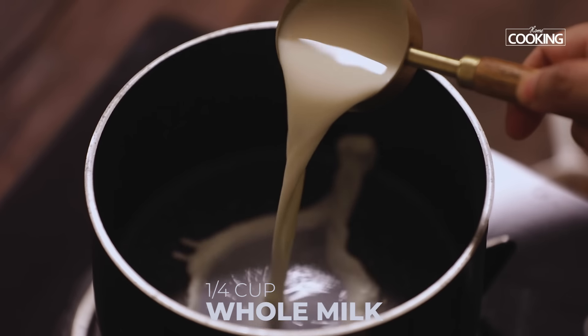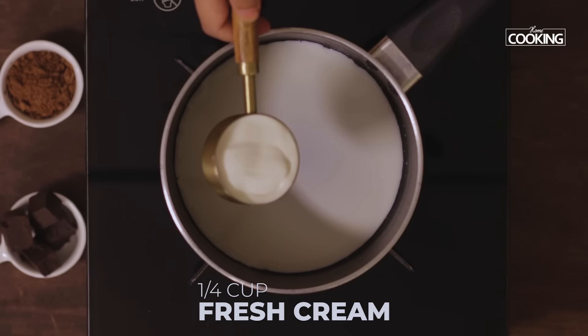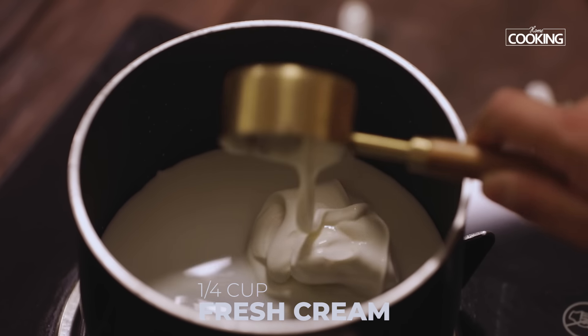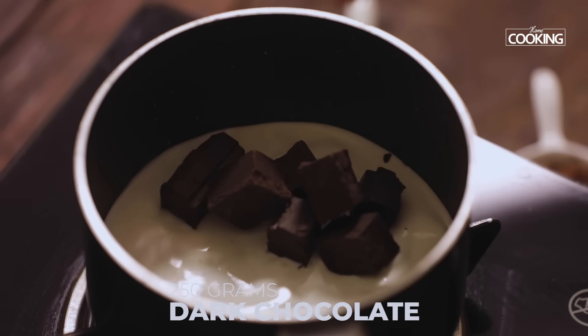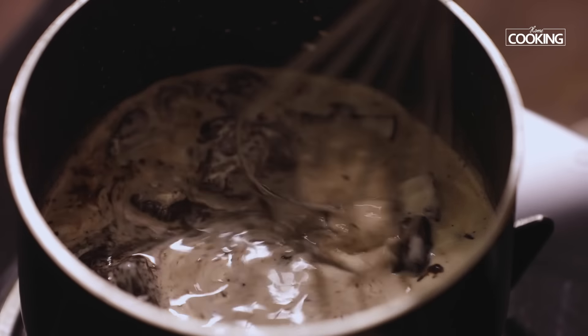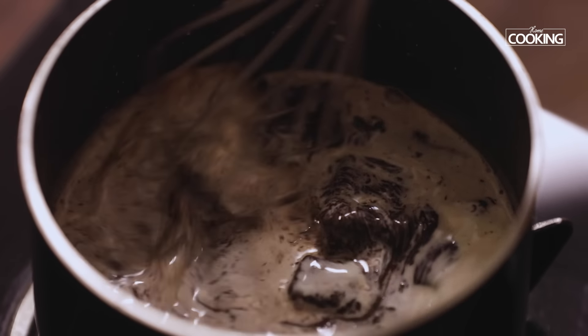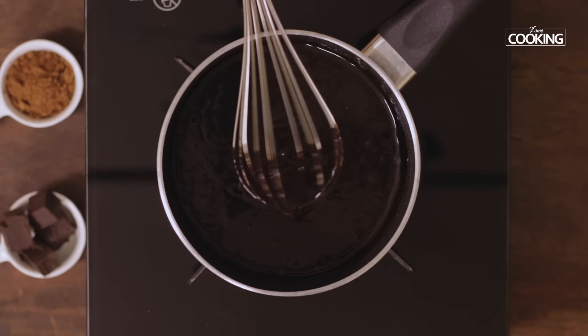For the ganache, I've taken a quarter cup of whole milk. Next add a quarter cup of fresh cream. Then add the chopped chocolate pieces — about 250 grams. Use a whisk to mix the chocolate ganache so they melt evenly and there won't be any lumps. Keep the flame on low while making the ganache.